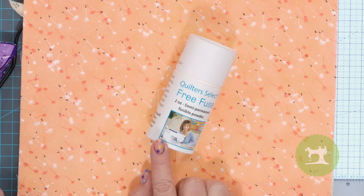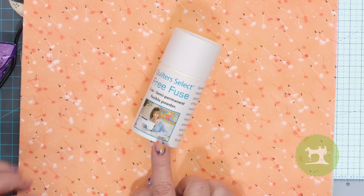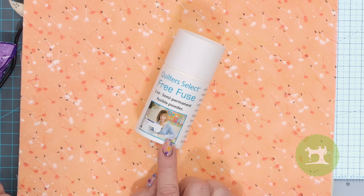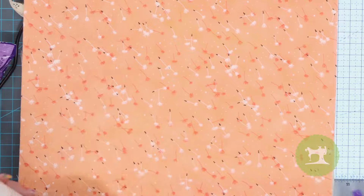Are you ready for this? So this is Quilter Select Free Fuse. It's a semi-permanent fusible powder — this is two ounces — Quilter Select Free Fuse. This is a great product for those of you who want to do some fusing but maybe have a harder time with basting sprays. You don't want the fumes, you don't want the overspray. We are going to show you how this Quilter Select Free Fuse works!